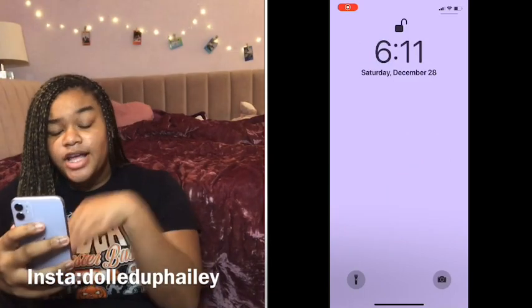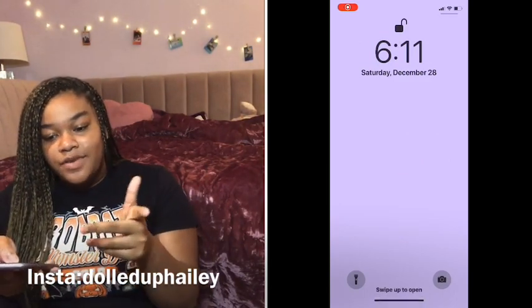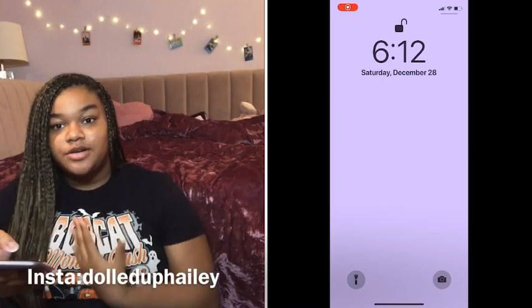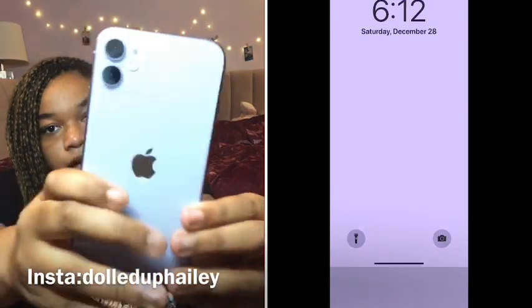First things first, this is my background. I keep it pretty simple — it's either a background picture or a picture of me. Right now it's just matching my phone color. It's hard to show on camera, but yeah.